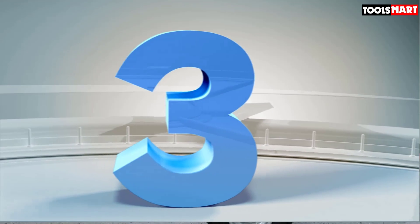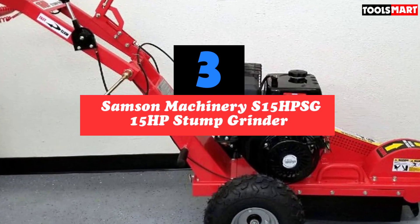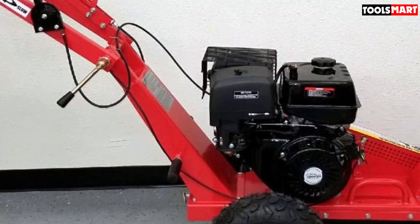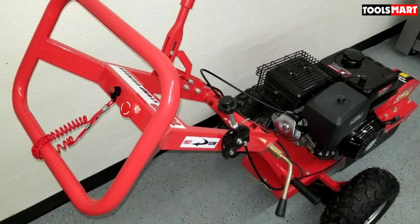The third product on our list is the Samson Machinery S15 HPSG 15 HP Stump Grinder. It is a powerhouse with its 15 HP engine, and also features a drum brake system and large bow handle that help control all that force on the stump without hassle.